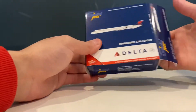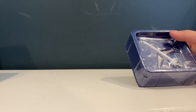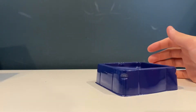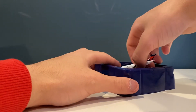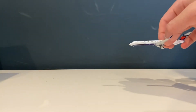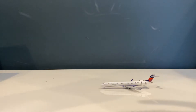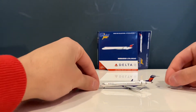Alright, so let's get this model out of the box. I'm going to set the model right over there and put the box in the back.